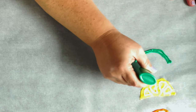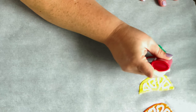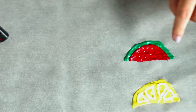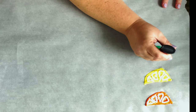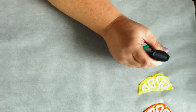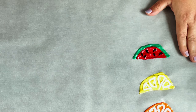I'm using the green to make the rind of a watermelon and then I'm going to fill it in with the red. The green is so bright — I love it. The seeds of a watermelon are kind of like a teardrop shape, thicker at the bottom and thinner at the top. So I'm going to squeeze more of the paint at first and then go lighter towards the tip. I'm just placing these seeds randomly around wherever I think it looks good.